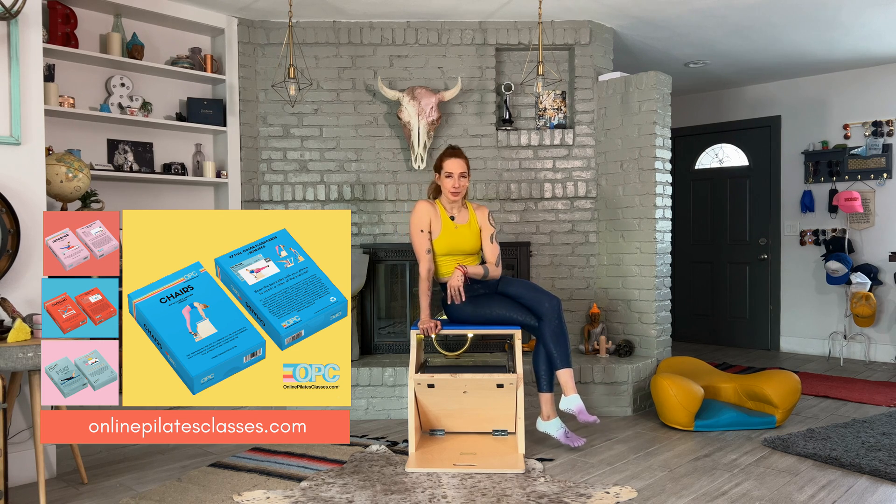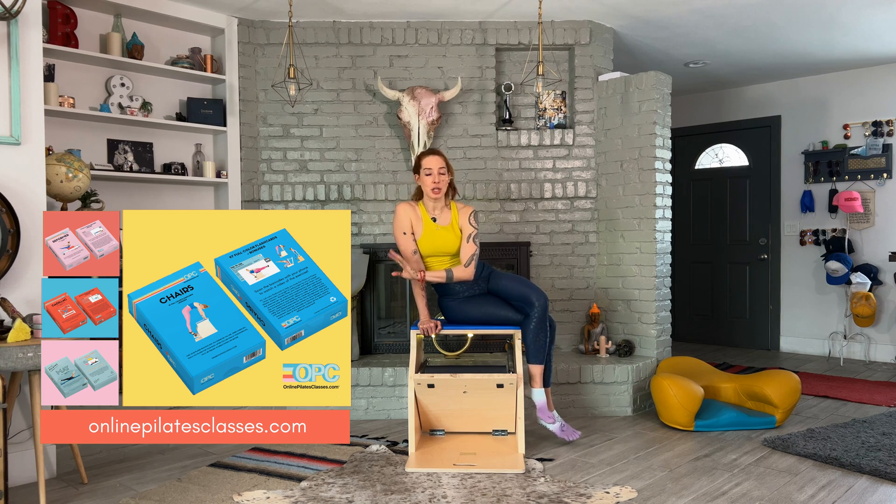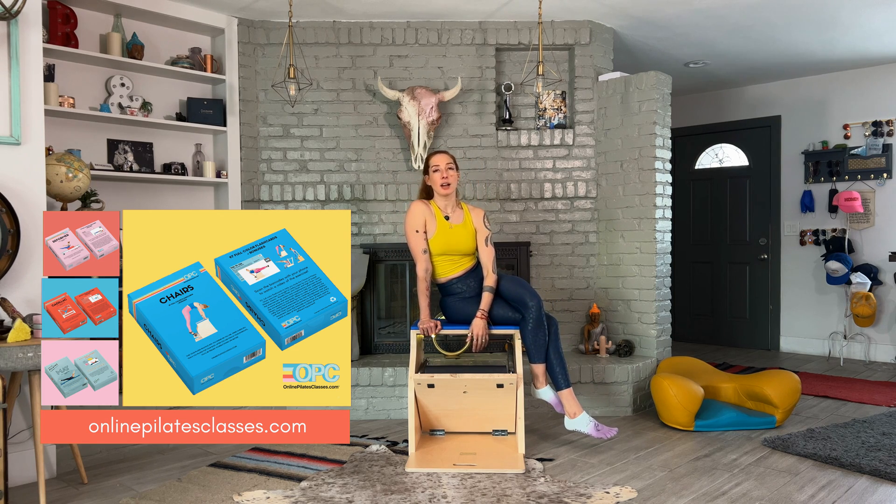If you're here not from those flashcards, hello — it's so nice to meet you. Make sure you check out the flashcards we have for onlinepilatesclasses.com. We'll have six decks in our total series and the chairs is our fourth deck.